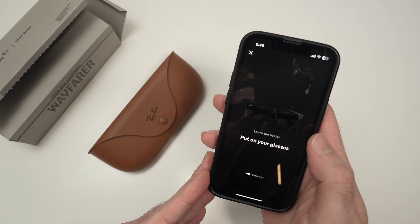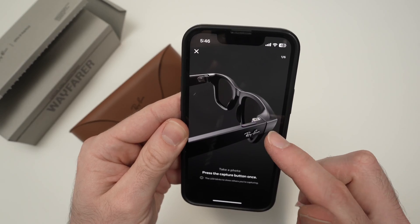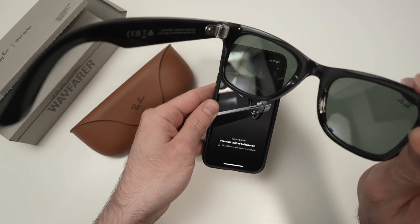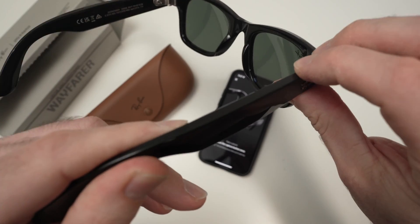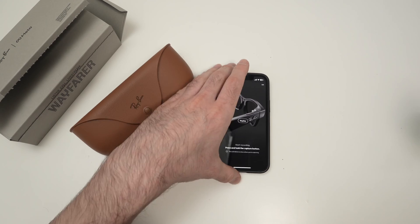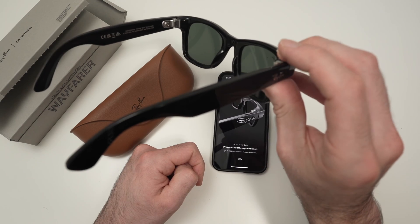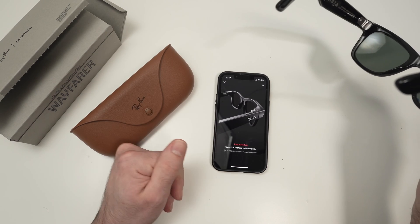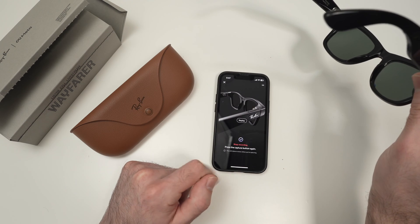Press allow. They will ask you to put the glasses on your face. Now they will ask you to press the capture button. The capture button is on the right side, right above the Ray-Band logo — press it once. Then on the screen it will ask you to keep it pressed to start recording, so press and hold this button. You will get a check mark on the screen telling you that you did it. Press the capture button again to stop recording — another check mark.